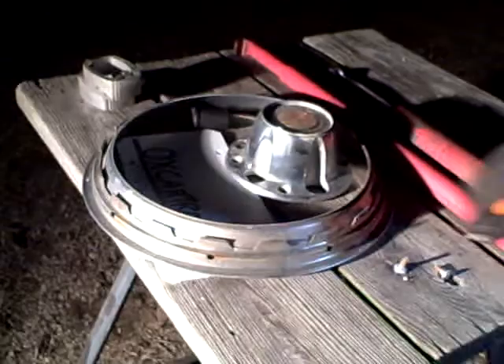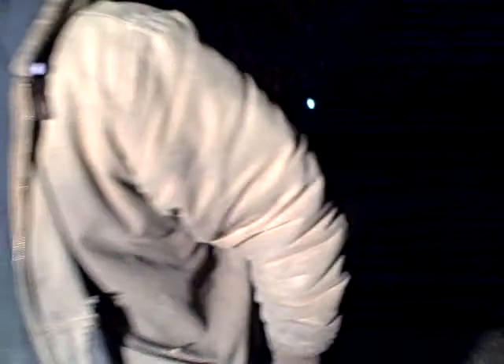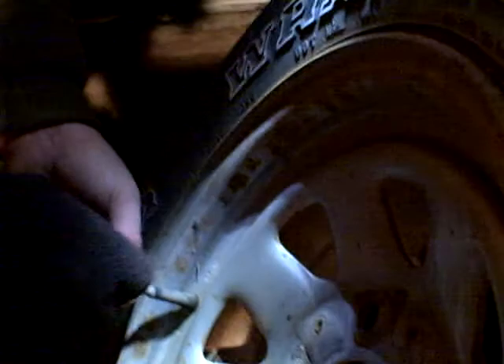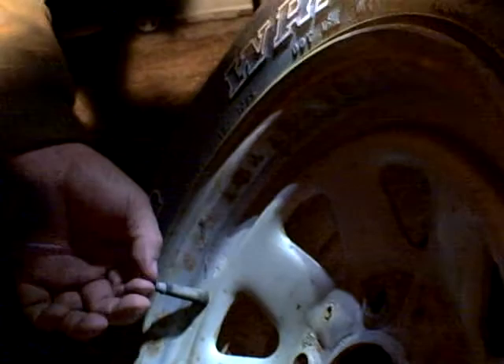And then we get out our valve stem remover from the pocket and I'm going to remove the valve stem from this tire, so we're going to change it. People ask me all the time about valve stem links — the link to the valve stem, whatever you like, whatever you prefer. Whether you run hubcaps or not usually determines what type you get.